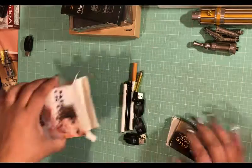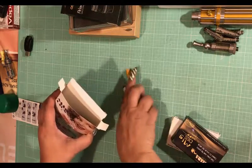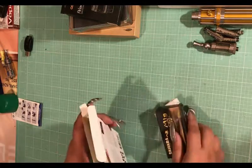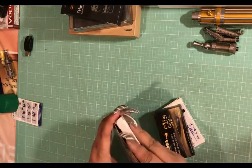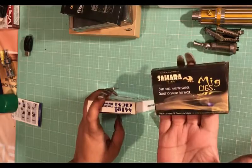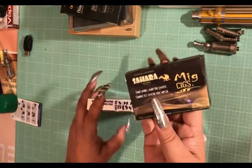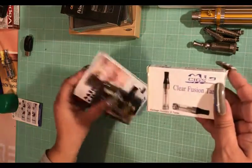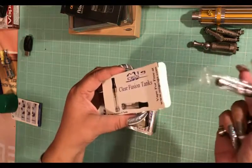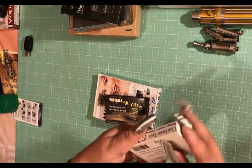So there are like three batteries in here. This is Sahara - it's white camel cigarettes - and then these are the clear fusion tanks that go with it. You can screw them on and put liquid in there.